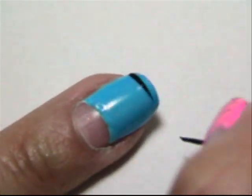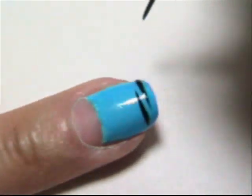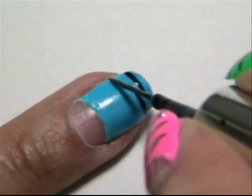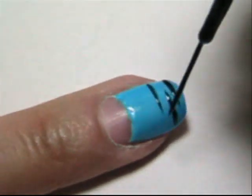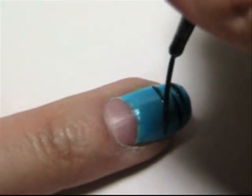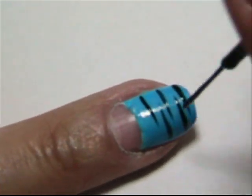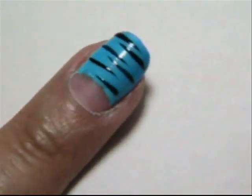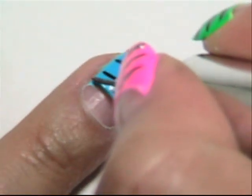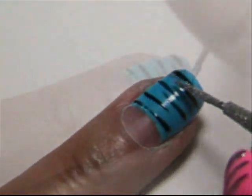Take your black striper and just make one fluid stroke on each side of the nail. Keep in mind, keep your brush up — that way you have thinner strokes. Make a thin line with your silver as well.